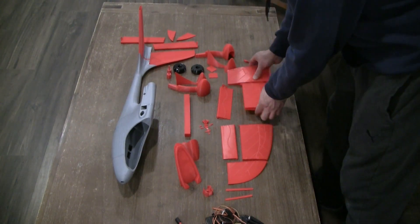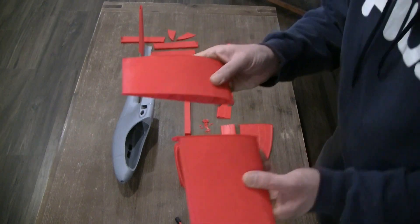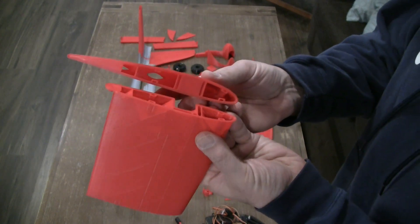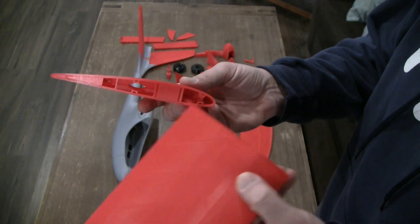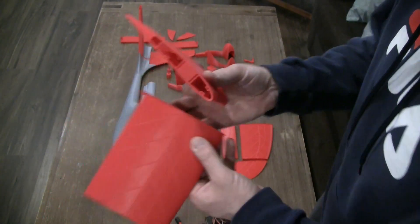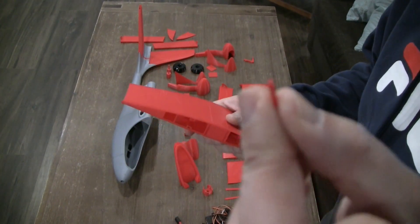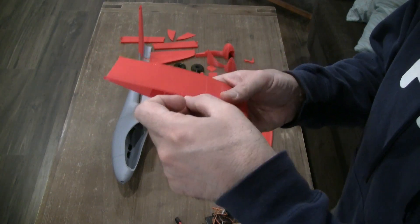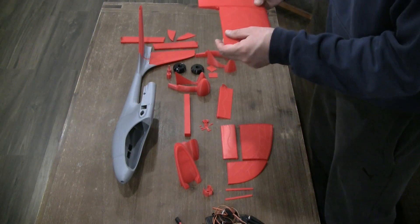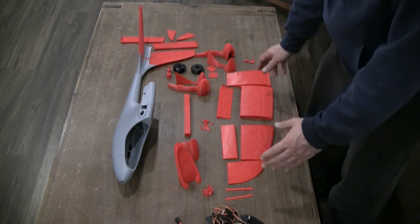Let's start with the wings. Each wing has four different sections. If you look at them, you'll see that they have alignment tabs — those small holes. They help you glue the wing parts together. You simply get those very small pins, insert the pins in the holes, glue them, and then bring those wing sections together and glue them. This is the same for all four different wing sections.